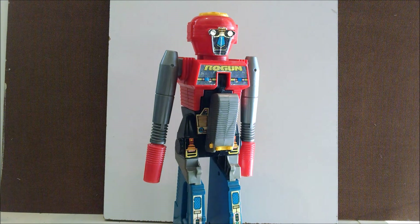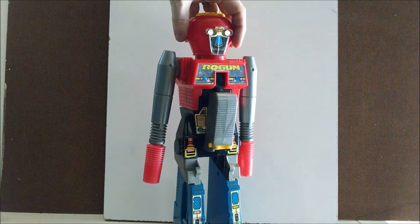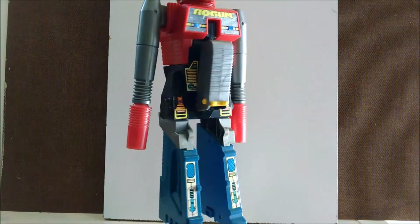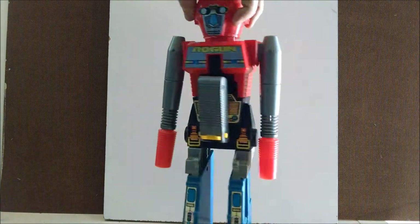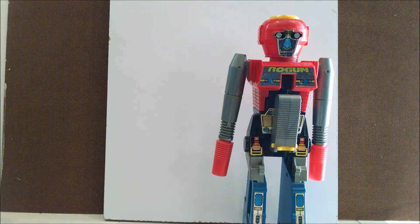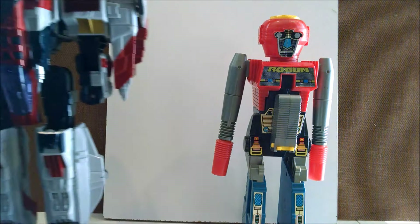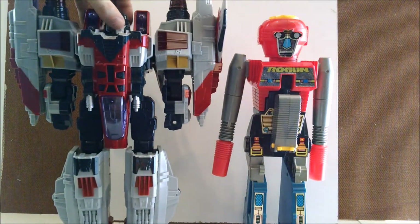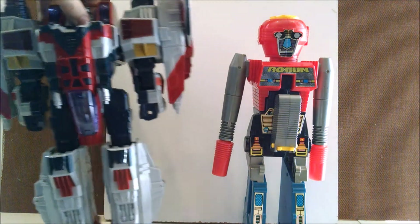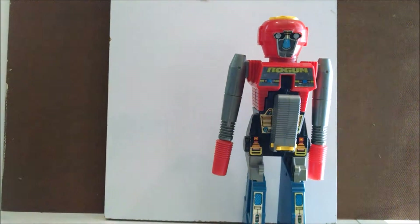I wish I could express how much I love Rogun properly because he is the most freaking 80s thing ever. He is a very tall robot who turns into a cap gun. See him next to a Starscream Supreme here — a little size comparison. He is very tall.